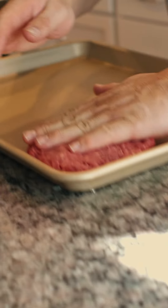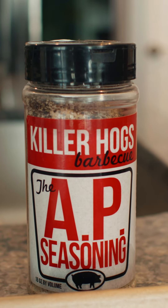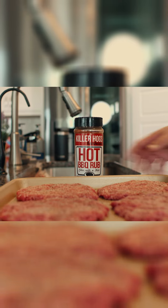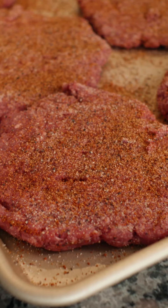Now we shape the burger. Next step: salt, pepper, garlic by Killer Hogs. Hot barbecue rub by Killer Hogs. Indent.